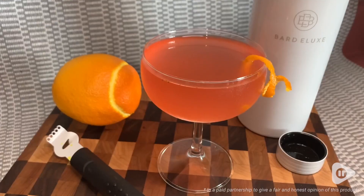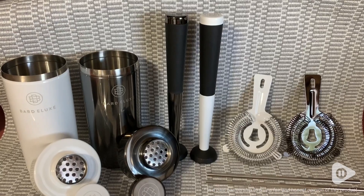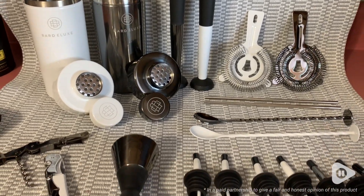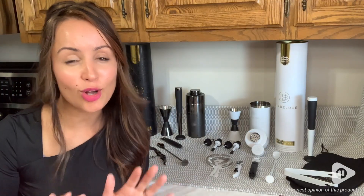Besides how convenient this kit is, what really caught my eye was the sleek Italian design — it just screams professional and high quality. They also come in four different colors, and as you can see, I got the white and the black. The black is almost like a platinum finish.